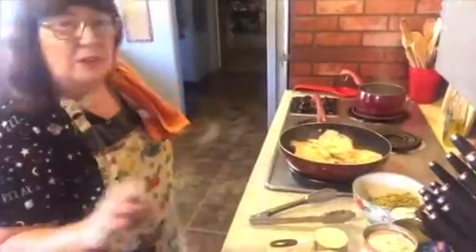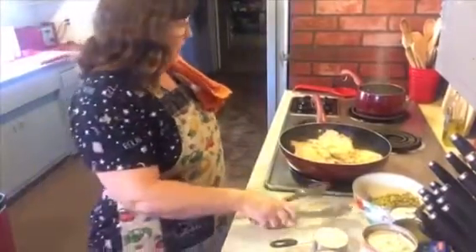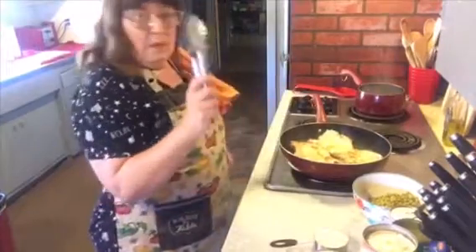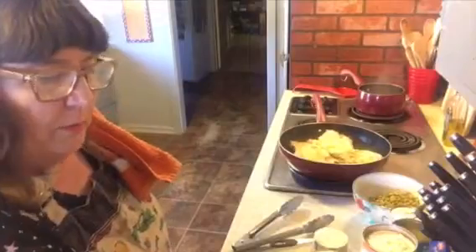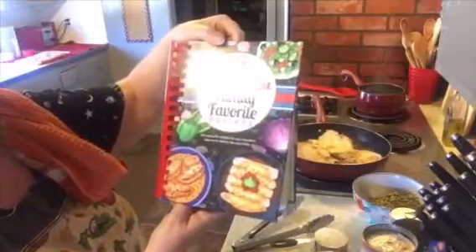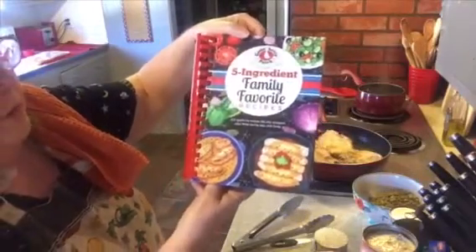Hi everybody, welcome back to my kitchen and welcome back to my channel. It's dinner time and we are making pork chops, peas, and rice. It's coming out of the Gooseberry Five Ingredients Family Favorite Recipes cookbook.